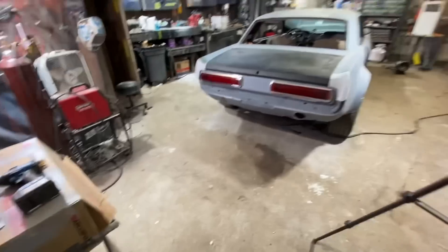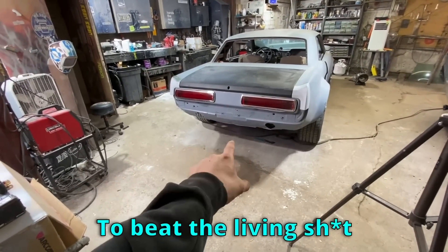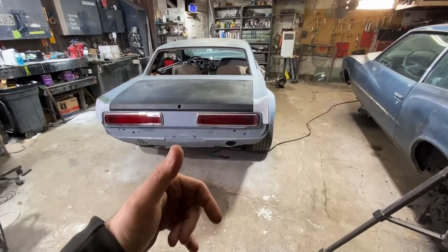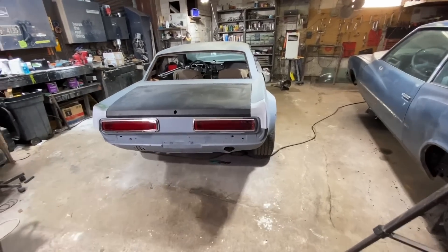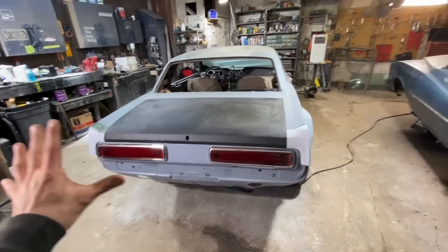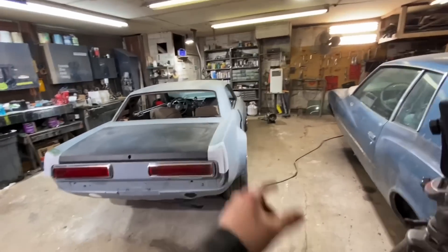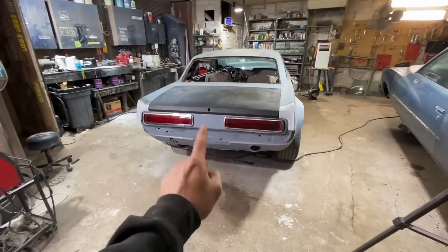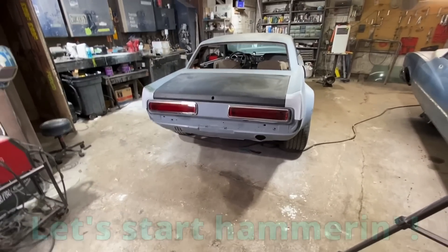I got these all primed - they look okay, they definitely need a thicker coat of primer but they'll be alright for now. It is finally time to beat the living shit out of our rear valance. Then I think what I might do is either take these taillights out or tape them off and just prime all this back here when I get it done. It'd be nice to see it all in one color - kind of what we did with the front end. But yeah, I don't know - it depends how long this is going to take because it is not going to be fun. Let's start hammering.